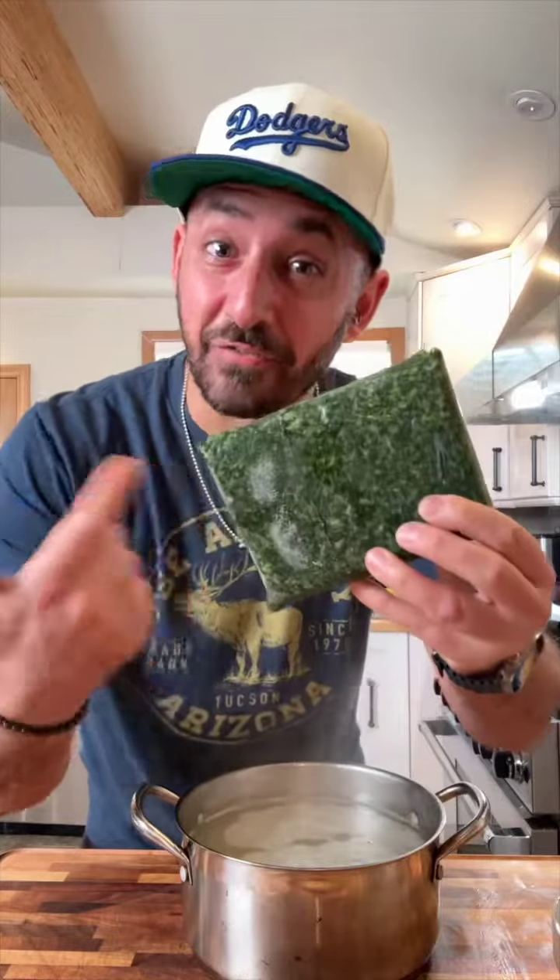This is frozen molokhia — it's the jute plant, also known as Egyptian spinach. We're gonna put three of them in a hot pan with oil, press in about four garlic cloves, some salt, and about a tablespoon of coriander. Once it's sautéed — careful not to burn it — into the soup it goes.